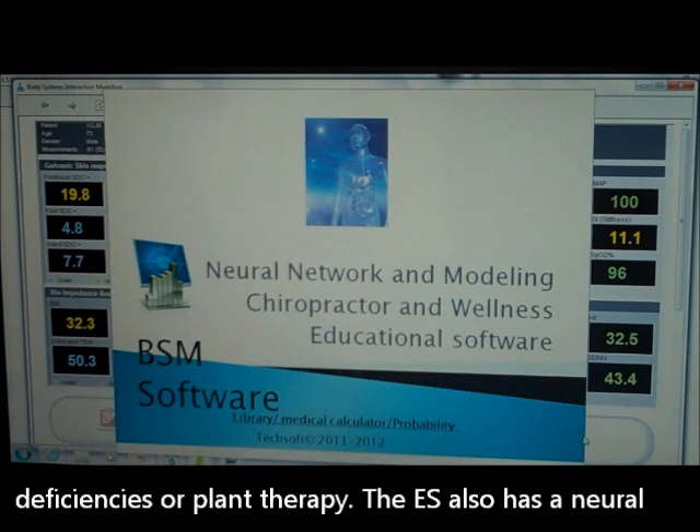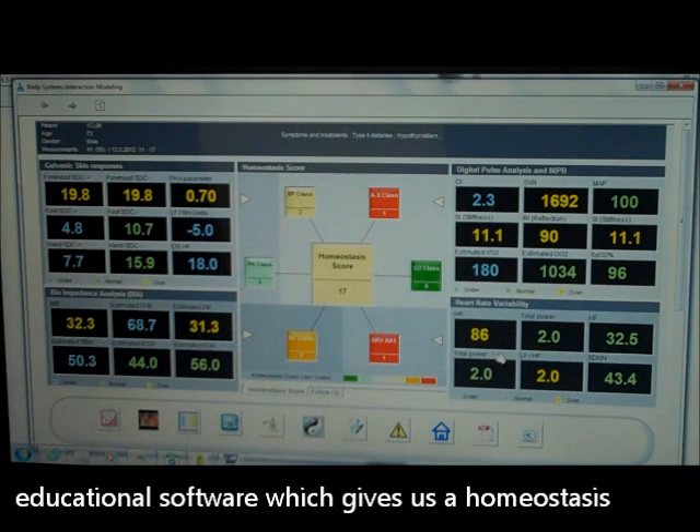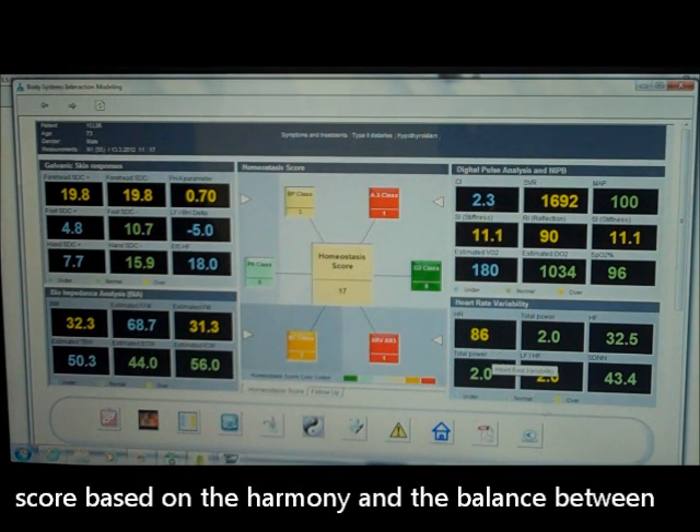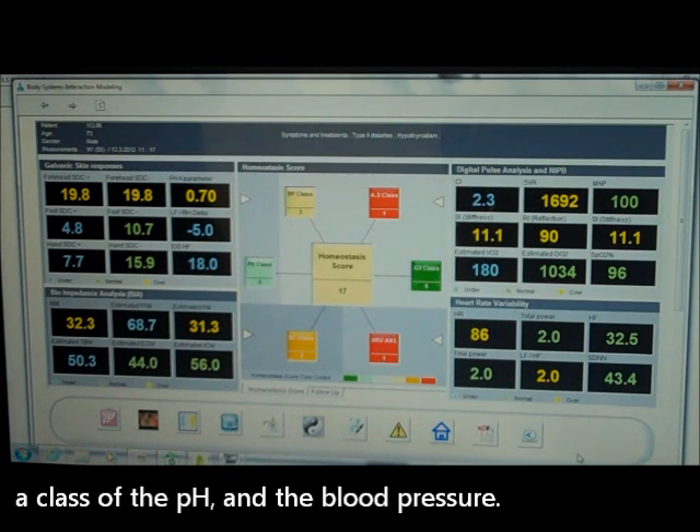The ES also has a neural network and modeling chiropractic and wellness educational software, which gives us a homeostasis score based on the harmony and the balance between your body systems and your body organs. It also gives us a class of the pH and the blood pressure.